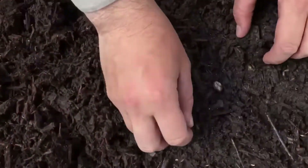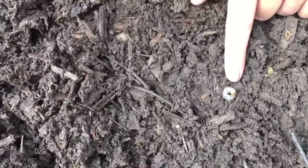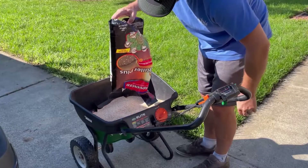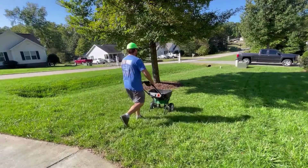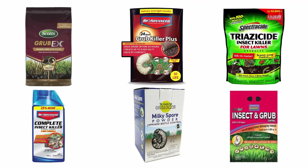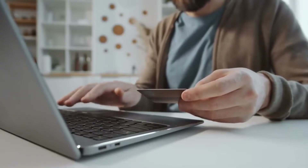Grubs and grub larvae cause devastating, widespread damage to residential lawns. One of the easiest ways to get rid of this problem is a good, easy-to-use grub killer that comes with the right active ingredients to provide the best and long-lasting results. To help you find the right one, we have selected and reviewed the best grub killers for lawns. If you like any of them, you can buy through the link in the description.